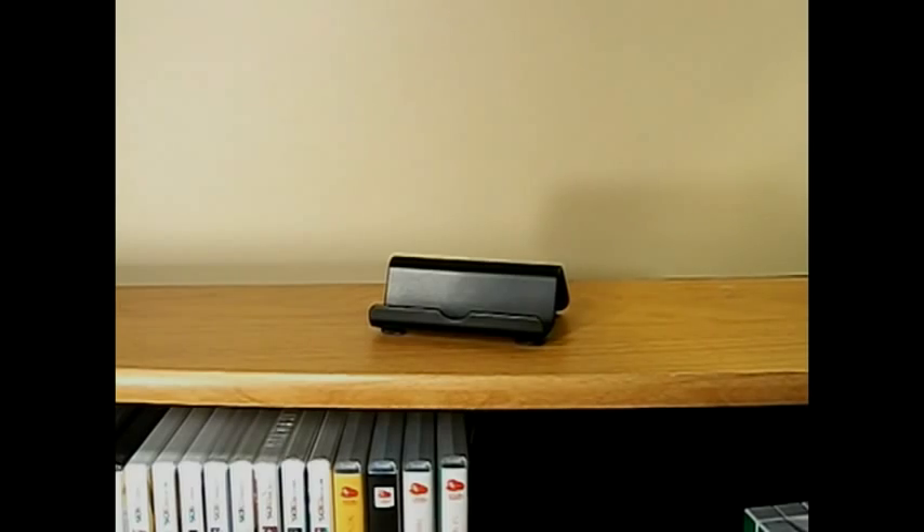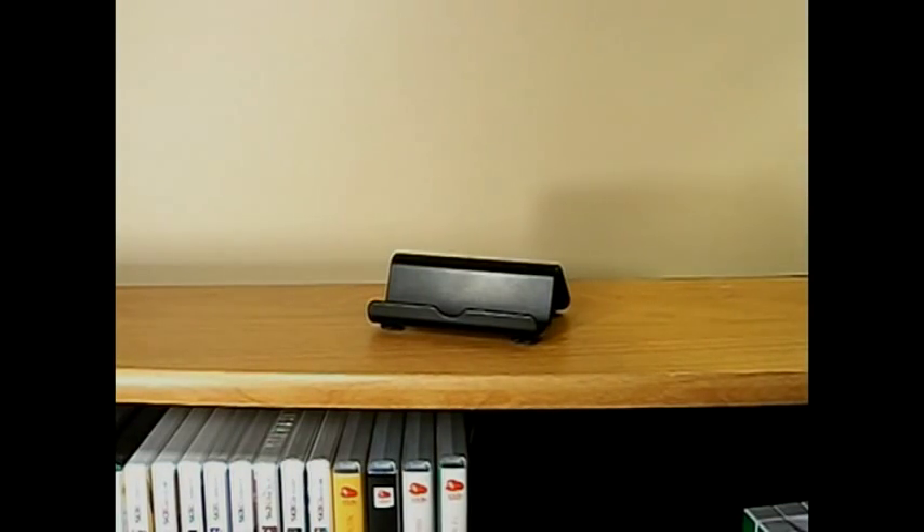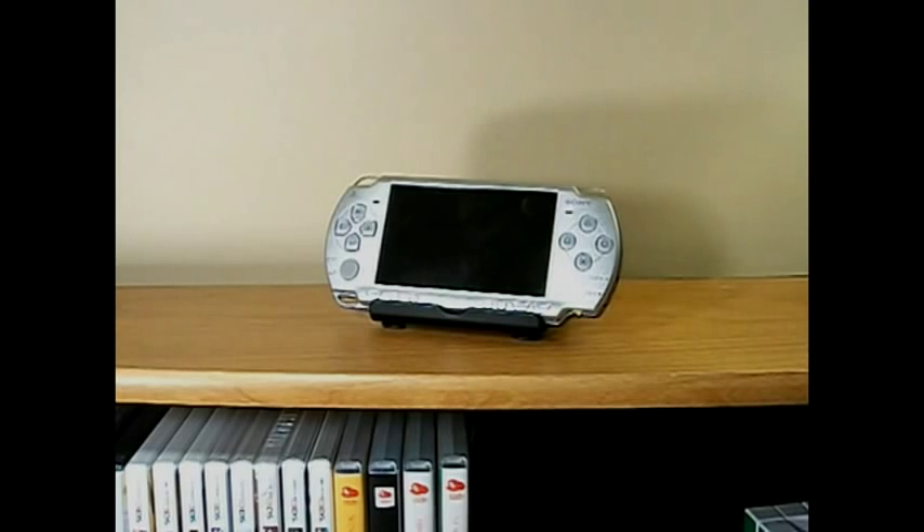Going back a few years, I've got a DSi — it works great there, and it works great open as well if you wanted to show off the system. PSP-2000 — it holds it just wonderfully.